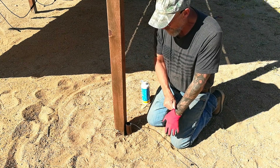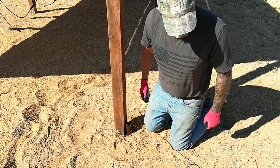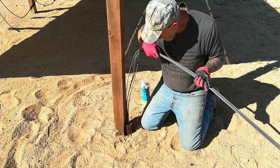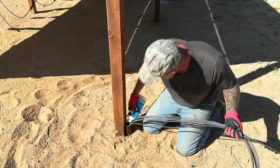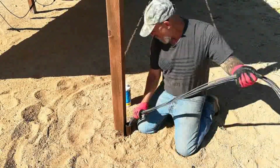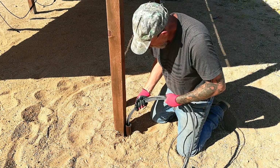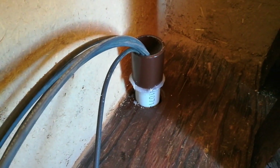Derek is in the solar shed and will give the word when he starts pulling. My job is to make sure the wire gets fed in smoothly and stays lubed. Derek's a tough puller — he pulled the silicone loose off my long sweep elbow. Tugging and pulling, that's what he does.